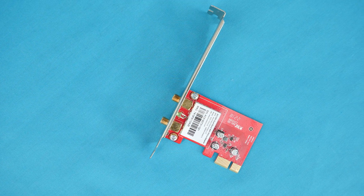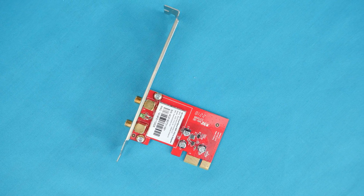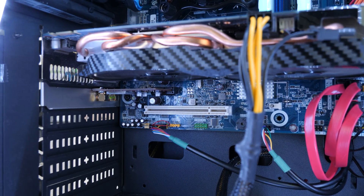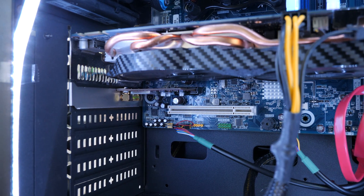Kicking things off in the design department, we are looking at a half-height PCIe card design, allowing you to add it to both low-profile PCs and also full-size ATX towers without any problems. Just simply switch out the backplate and it is really easy to do — that is a big plus for me.